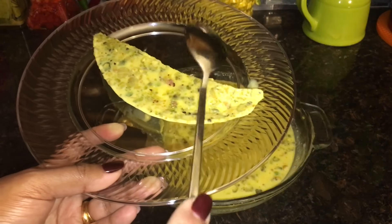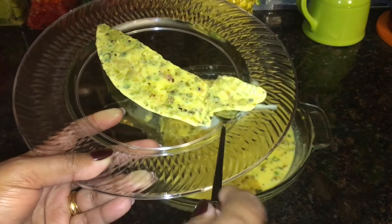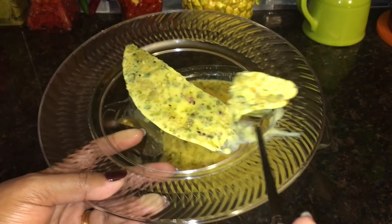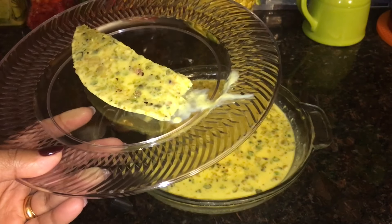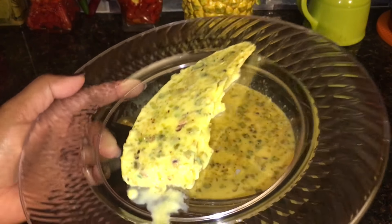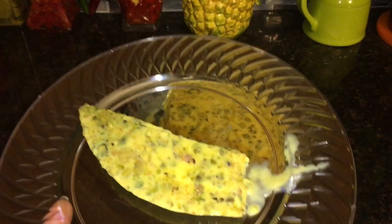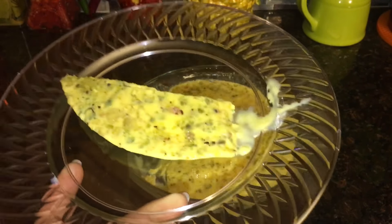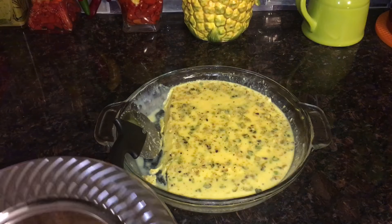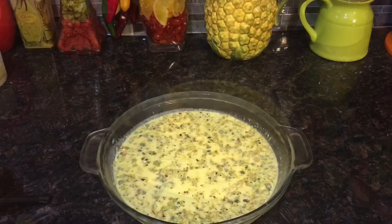Here is how I will enjoy my kulfi — wow, so yummy! I can feel the pistachios. Friends, please try this Malai Kulfi at home. If you liked this video, please give a thumbs up and subscribe. Thanks for watching!